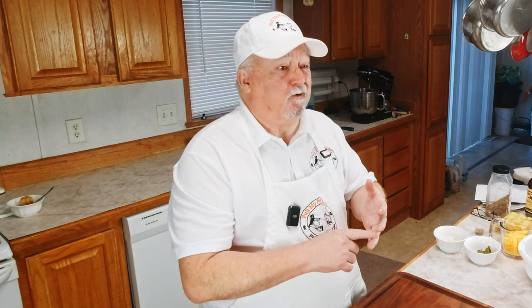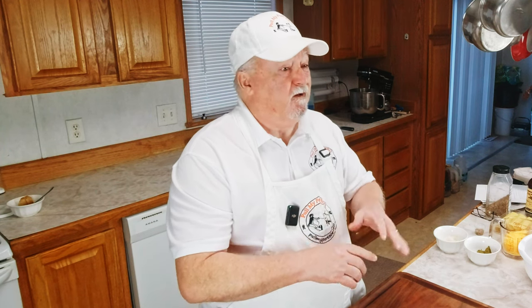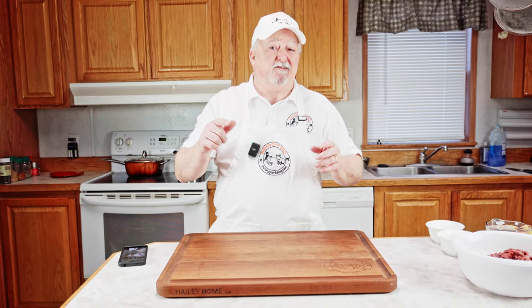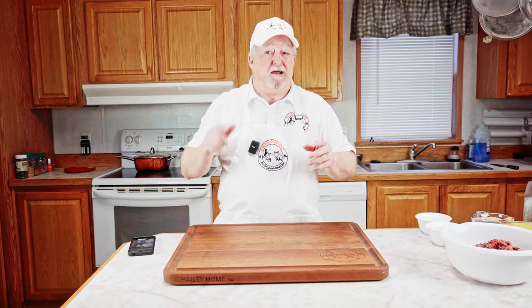I'm going to be making bacon cheeseburger shotgun shells and the most incredible queso dip that you've ever tasted in your life. These snacks are so good they'll even make Tom Brady's defensive line look like total amateurs. So grab a plate, grab a napkin, and let's get after it.